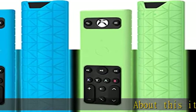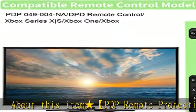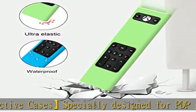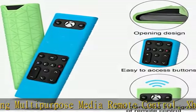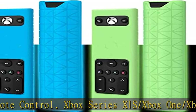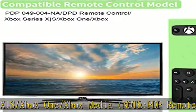About this item: PDP remote protective cases, specially designed for PDP gaming multipurpose media remote control, Xbox Series X/S and Xbox One. Note: PDP remote not included. Comprehensive protection for PDP remote — advanced silicone case with thick layer enhancing comprehensive protection and cushioning for PDP remote control, preventing against scratching and shocking.